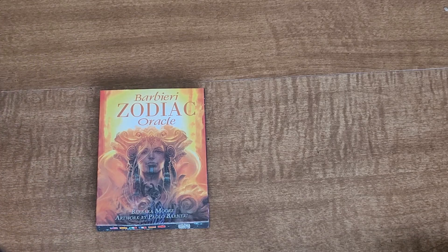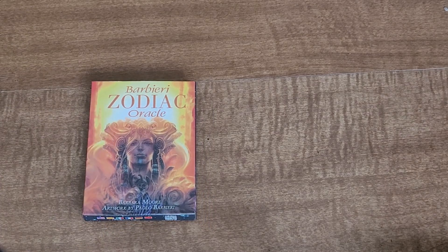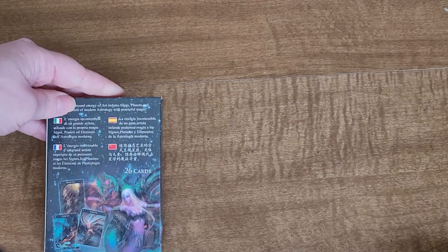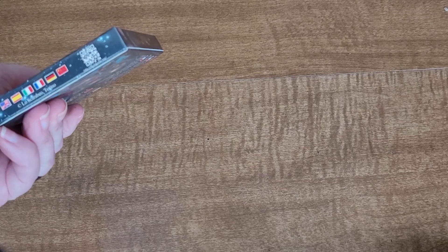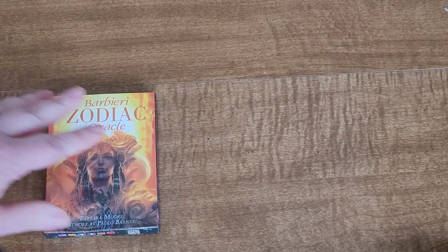On Fridays, we do have a series where I was doing flip-throughs on the regular, but we ran out of content, so the only time we're doing flip-throughs now is when a newer deck comes in to me. So today we have the Zodiac Oracle by Barbara. This is a smaller deck — it does not have a lot of cards to it, and this one does not have the guidebook, but we're going to get right into it and see how it goes. I have not read with these cards before.